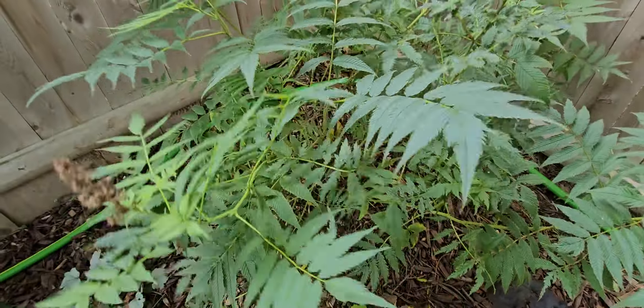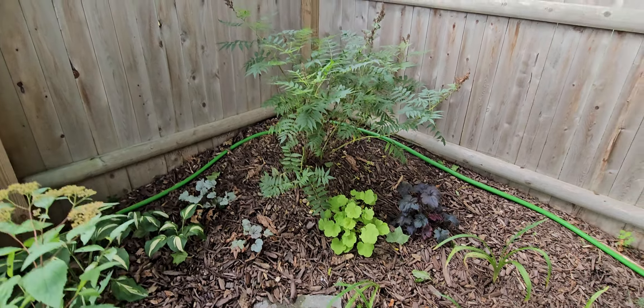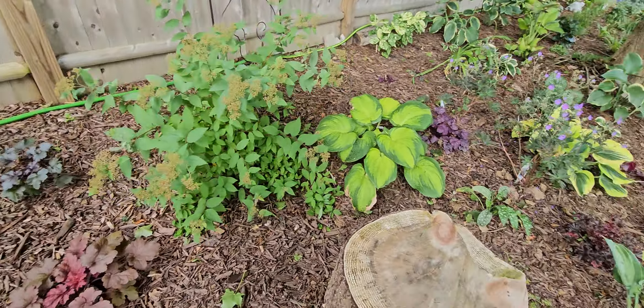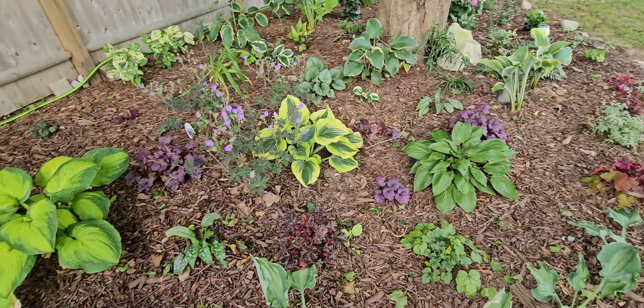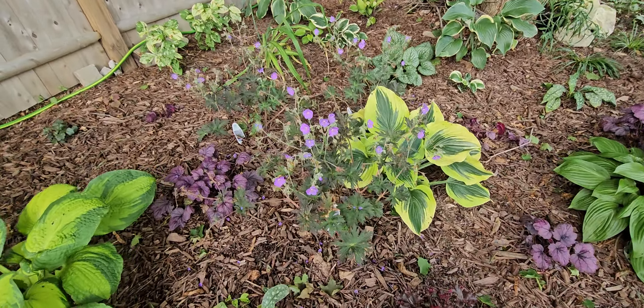I used to have shade the whole entire time, but my neighbors cut a tree that was over here — which is fine — so I get a little bit more sun now, but still not sun all day, which is good because there's still some tree blockage from my tree and their other tree. Another iris. Sedum — all of this is too close, so I'm gonna have to eventually move some of it. Another bleeding heart.